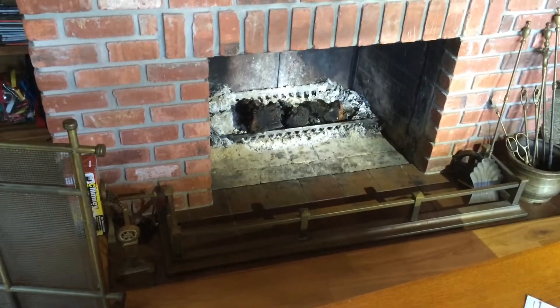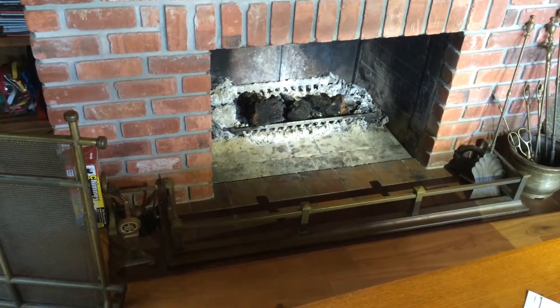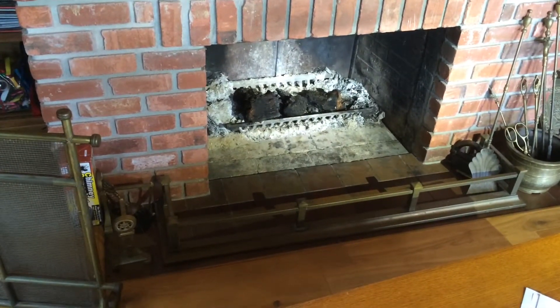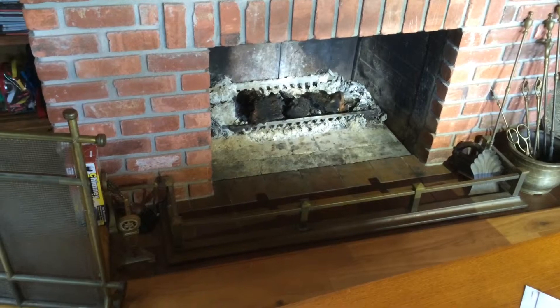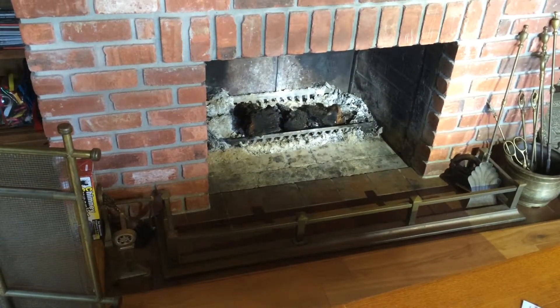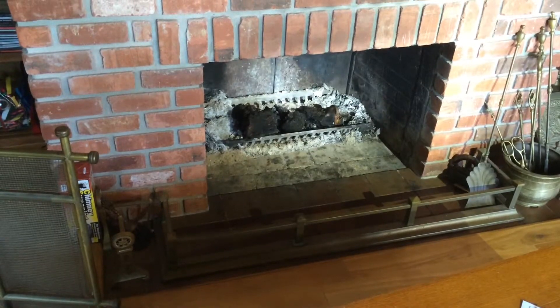If you take it all out, you get too much draw off the bottom, and it usually comes out the front of the stove — or front of the unit — rather than going up the chimney. The ash gives it insulation in there to heat it up quicker.